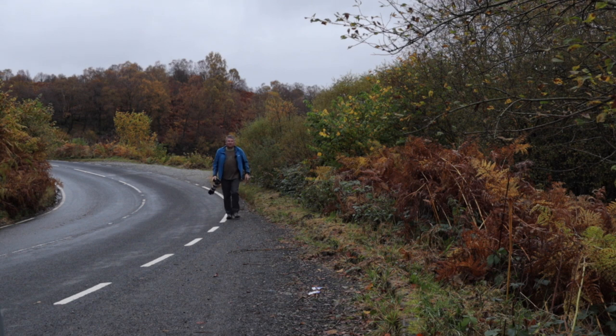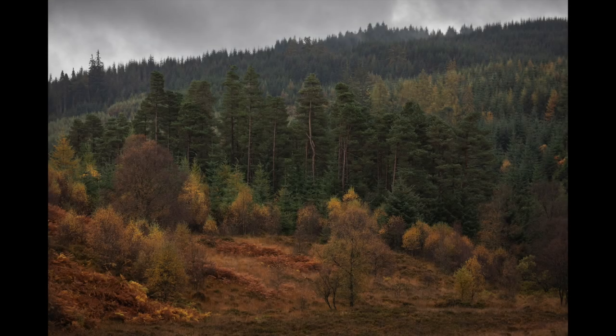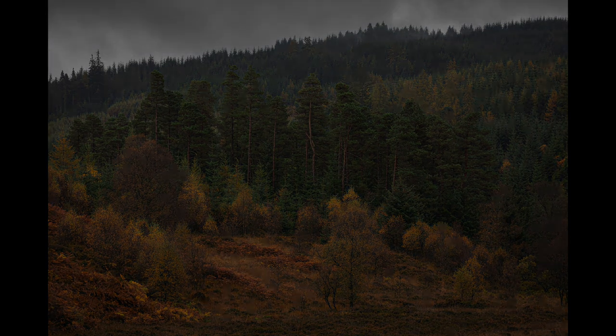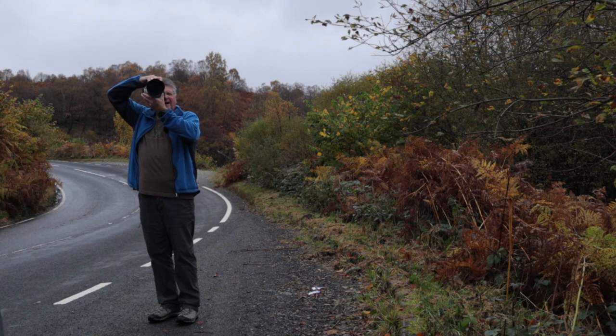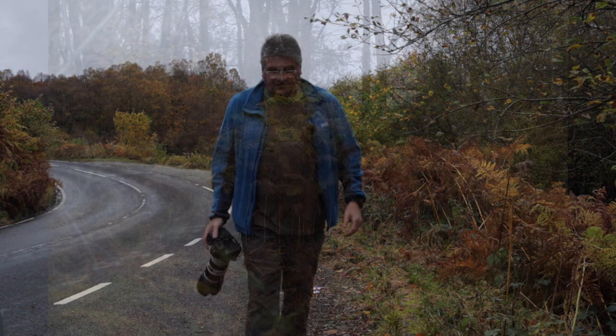I'm looking for some really nicely shaped trees, because a lot of the trees up there haven't got any leaves on them. There are a lot of leaves here and there's a nice tree behind my van which could be quite nice if I just get the trees on the horizon. I'm looking further up behind me to see if there are any interesting ferns. As usual, I'll share these images with you.